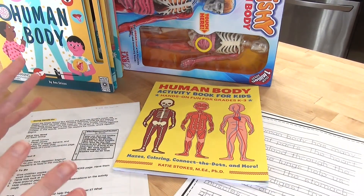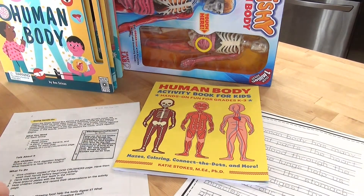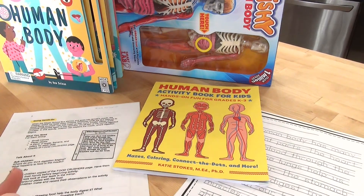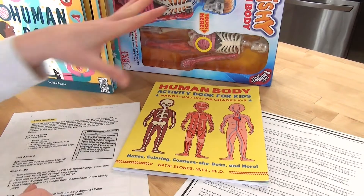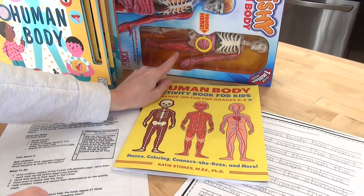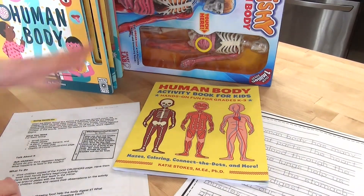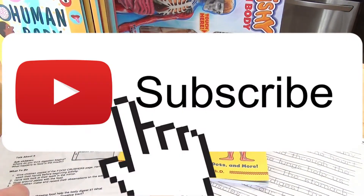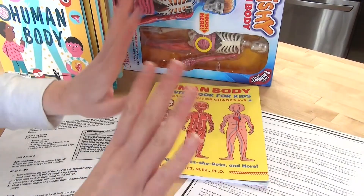I really think all of these things put together will make a very nicely rounded unit study. She's mostly excited to play with the squishy human body, but that's okay — we learn through play. I might also go to the library and add a few books on the body, but this is more than sufficient. I'll put links down below for where I got everything — Amazon, Book Outlet, and Rainbow Resource — as well as the Teachers Pay Teachers link. If you enjoyed this please give me a thumbs up, hit subscribe, and I'll see you in my next one. Bye friends!